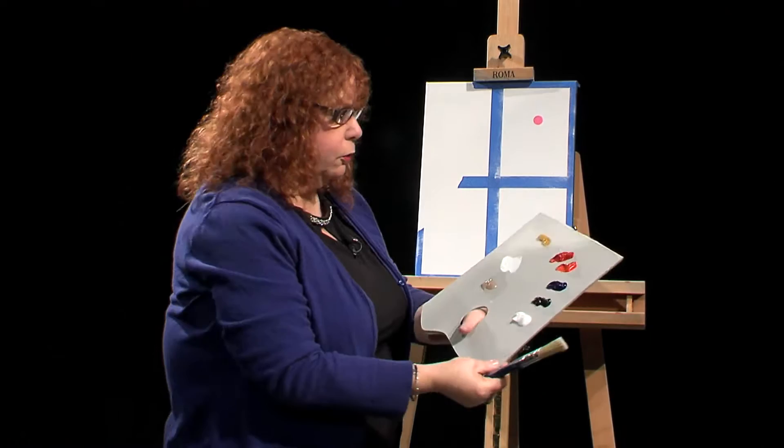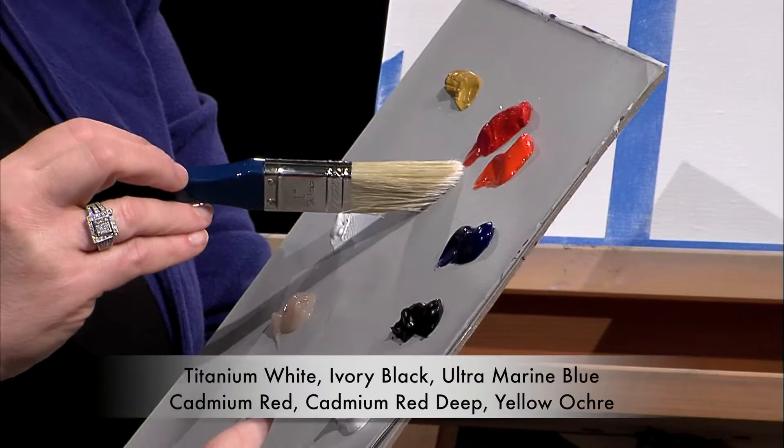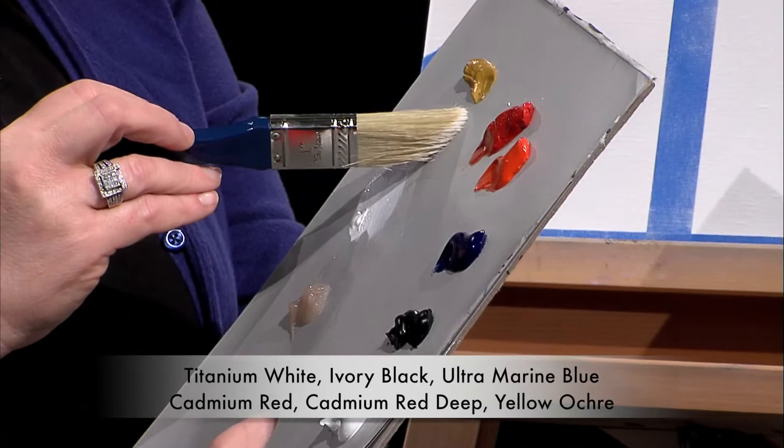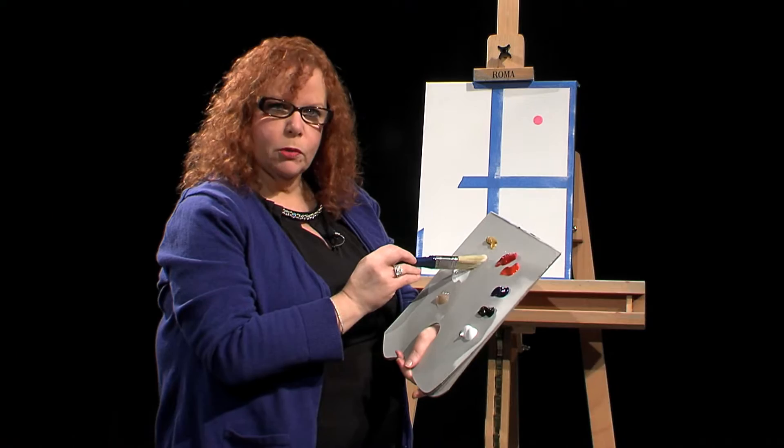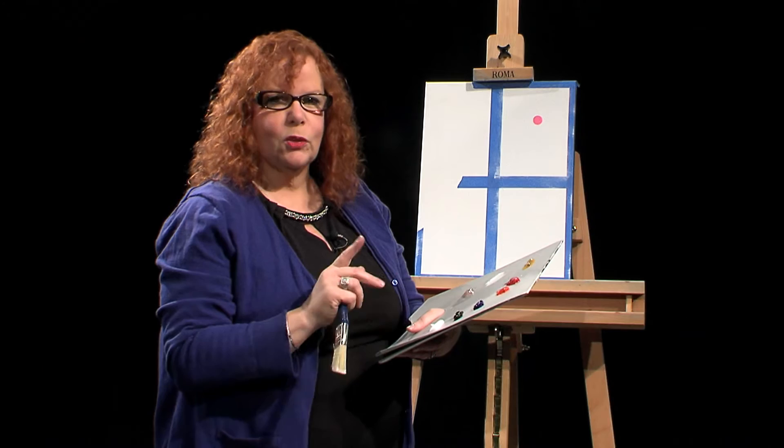For my colors today, it's a very limited palette. I'll be using Titanium White, Ivory Black, Ultramarine Blue, Cadmium Red Light, Cadmium Red Deep, and for the window panes, some Yellow Ochre. I'm going to show you a floating process of how to load a flat brush to have the edges come out with the Yellow Ochre. My advice is to watch the show first, then gather your supplies — that'll make it much easier and you'll know which way you're going with the painting.